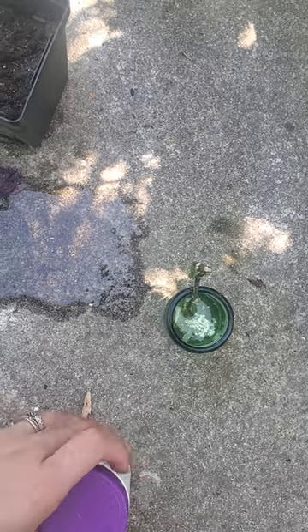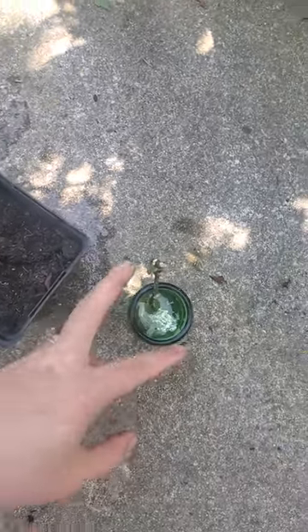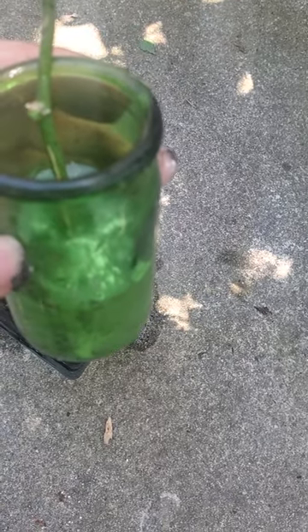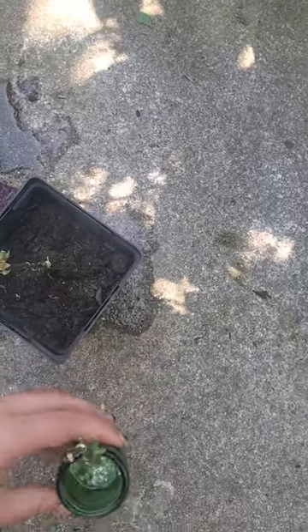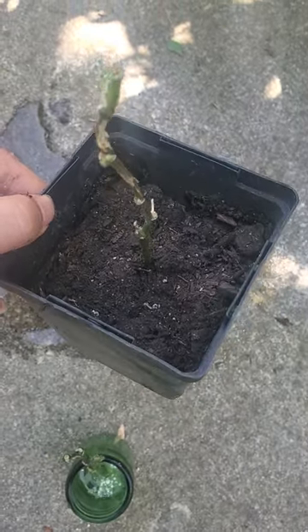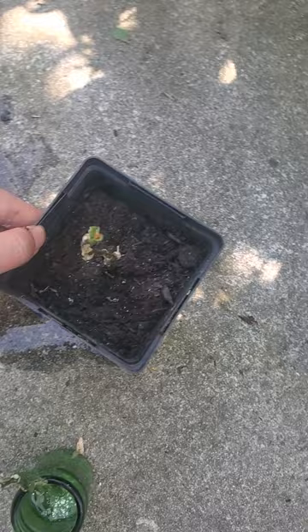Both methods have worked and I was very successful propagating my plants this way. You have to check back to make sure it's rooting and also that the water is not dirty — if the water is dirty, you won't get roots and the cutting will die in the container. For the soil method, make sure you water it once a week.